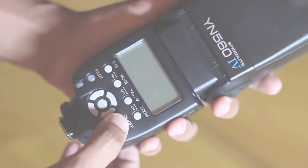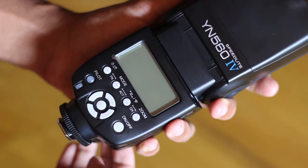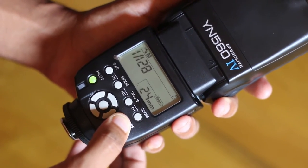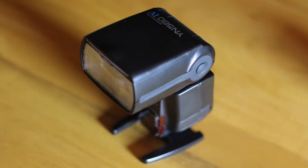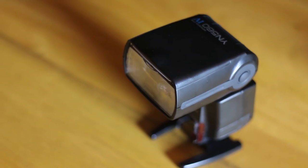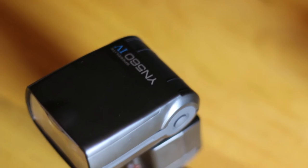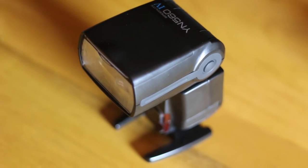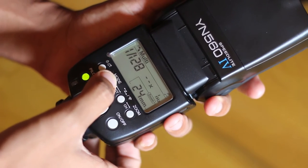Turning it on for the first time, I was actually blown away with the features that are available and I think this is going to be ideal. The package also came with a stand so that I can easily mount the YN560 Mark IV on a table. If you're in the market looking for a great new speedlight, this is one you should highly consider because it works great and the reviews online have been pretty damn good.